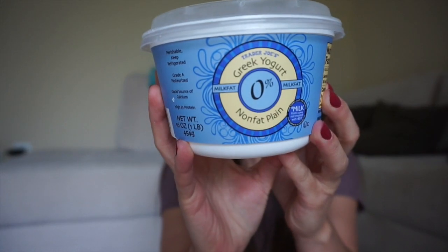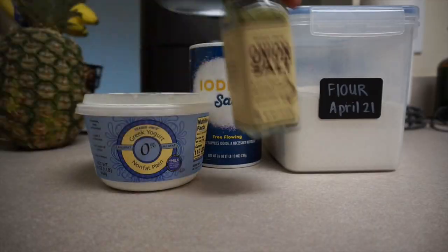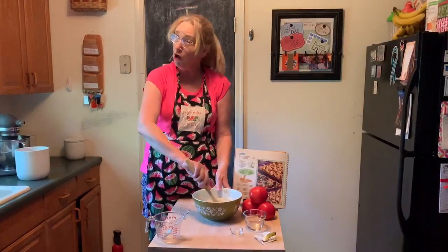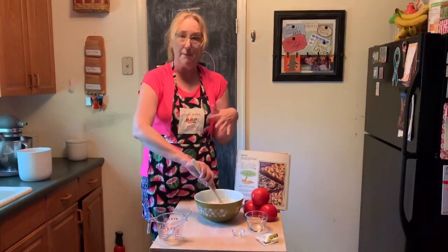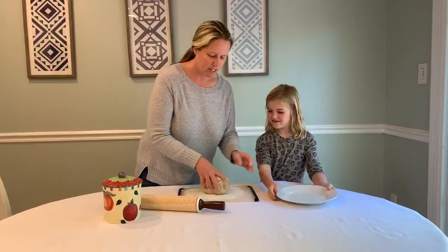The plain non-fat kind. These are optional, but I like to put them in: some garlic and onion powder. Stir until it's all stirred up and mixed together and it looks like dough.